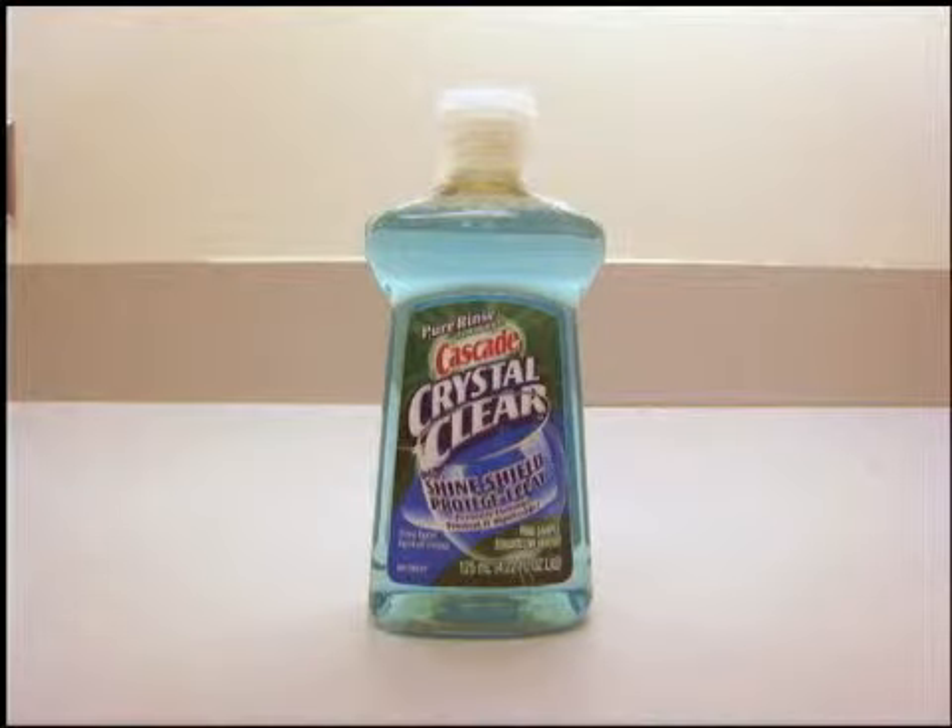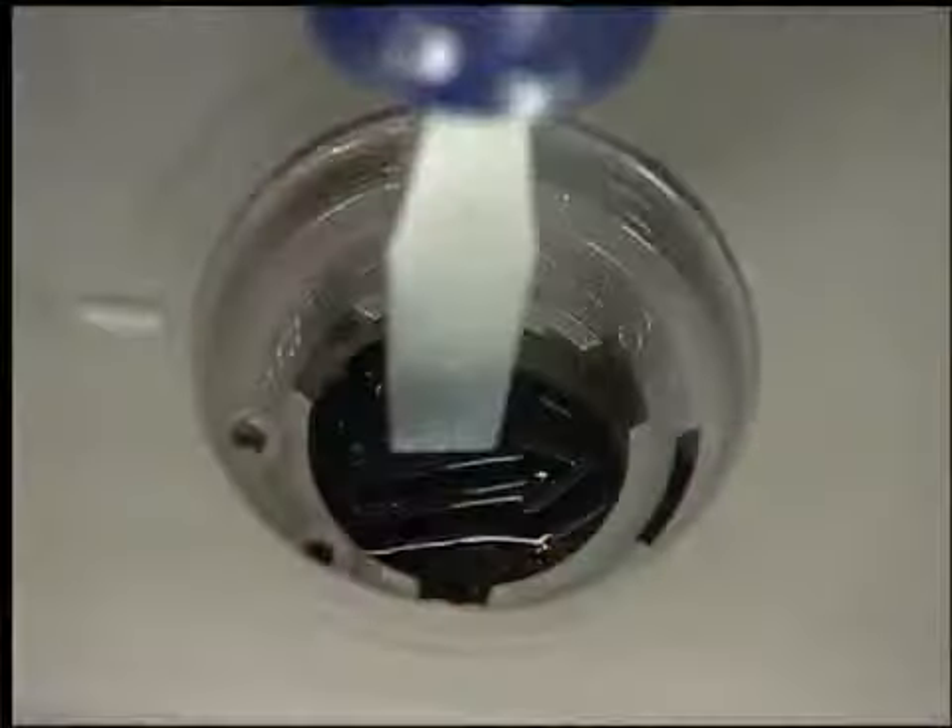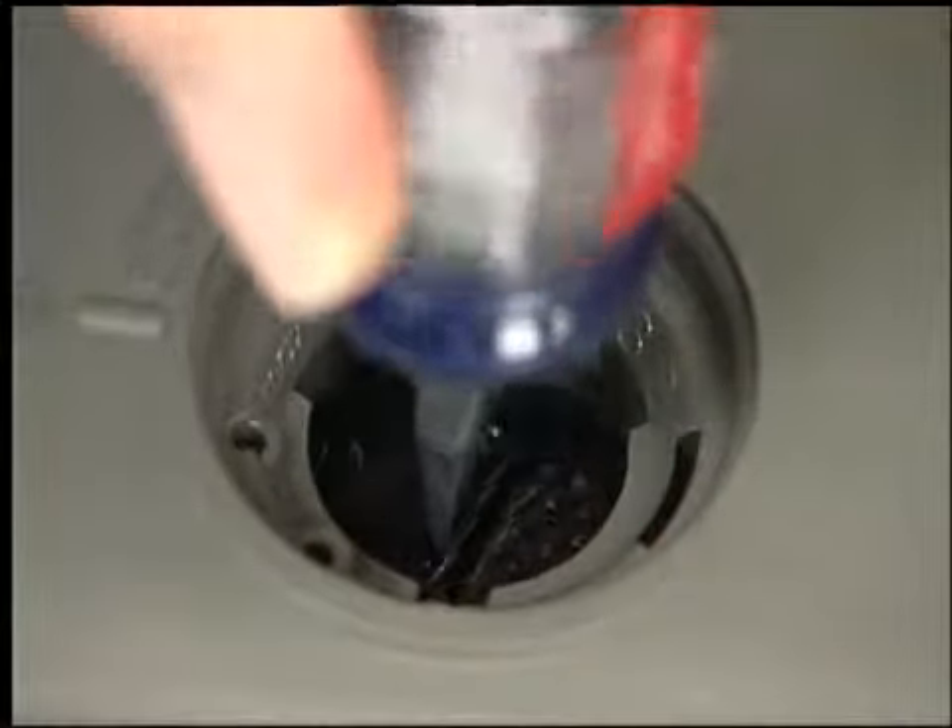To ensure proper cleaning, make sure to always use Rinse-Aid. Adjust the Rinse-Aid dispenser according to your water hardness level.